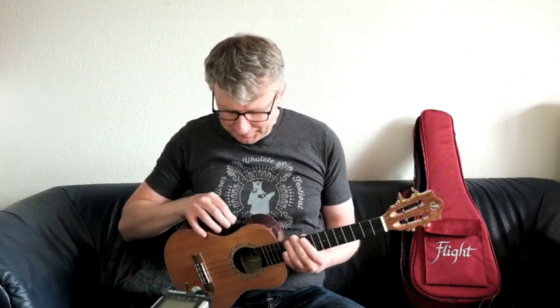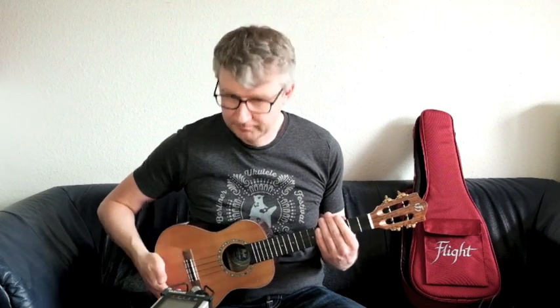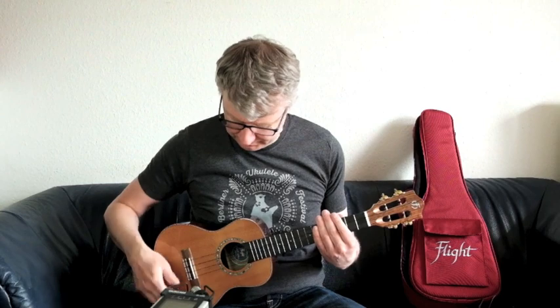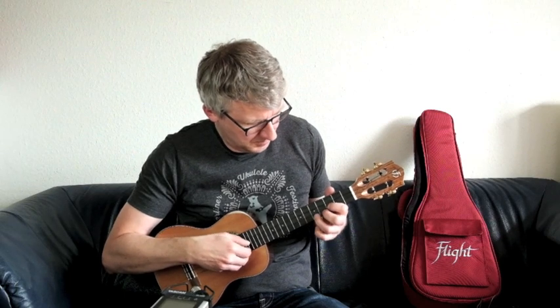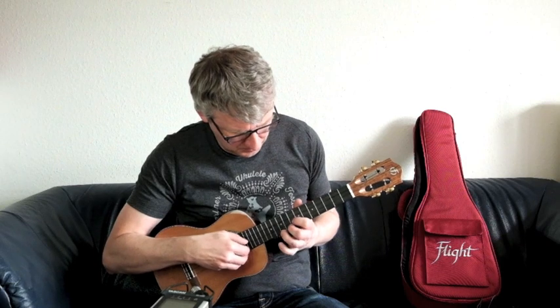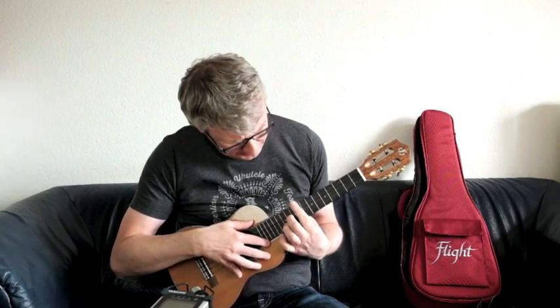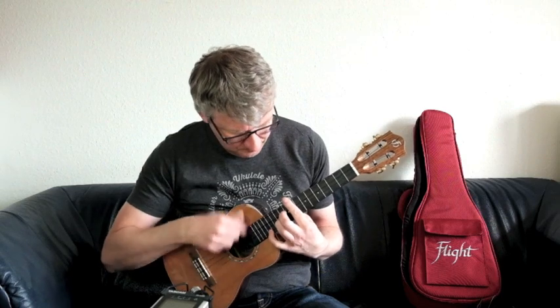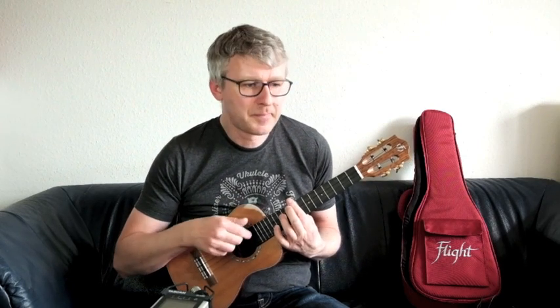Da muss man also ein bisschen aufpassen. Man kann das Ganze natürlich auch kombinieren. Gerade mit Delay habe ich persönlich noch gar nicht so viel Erfahrung — ich probiere hier mal was. So in der Art kann das dann klingen, natürlich auch mit Akkorden. Da muss ich noch üben — Barrés da oben. So in der Art, ist eine ganz nette Spielerei.